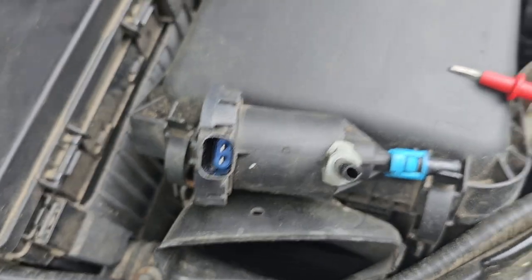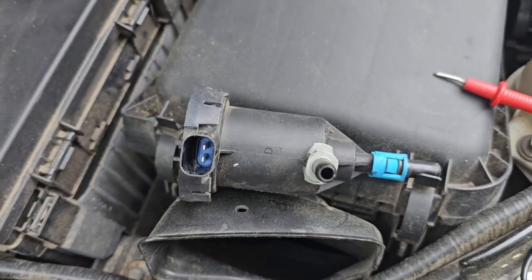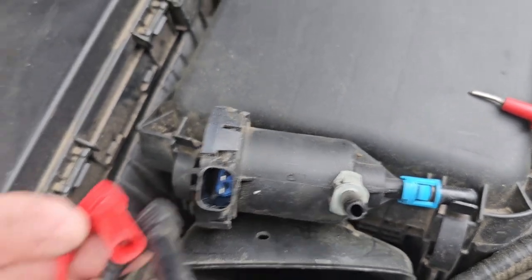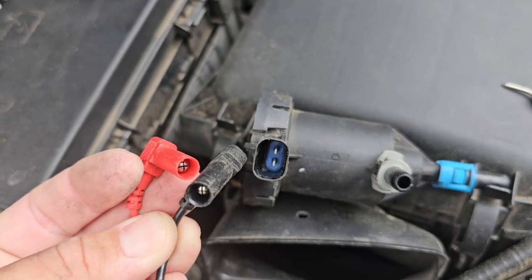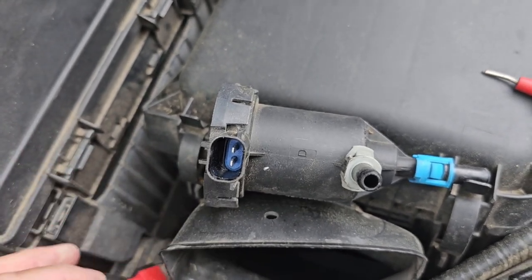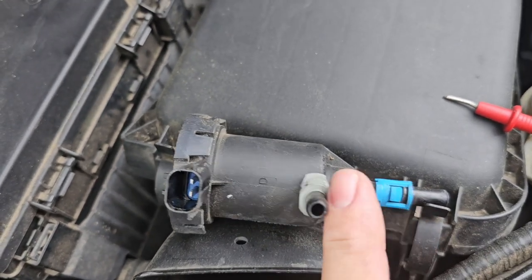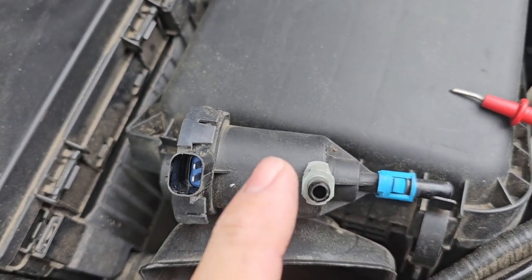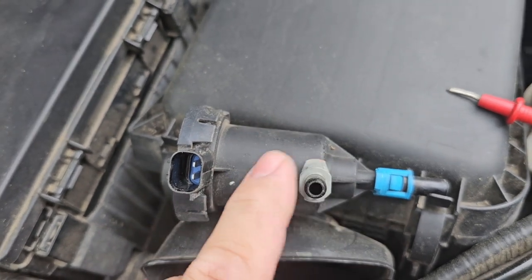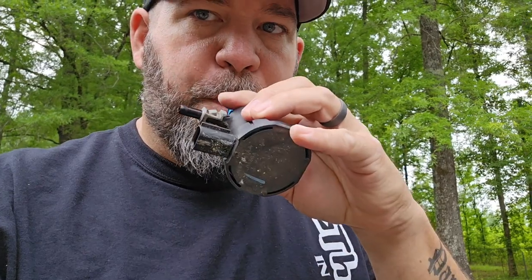So I saw this on another gentleman's YouTube channel and thought that was a good idea. These are the two leads from my voltmeter and I'm going to hook these two leads to it to do my testing. What you should be able to do is blow through this thing, and with it off the vehicle — unless it's getting a signal from the computer — it should not have air flowing through it. So basically you should be able to take your purge valve and nothing should come through it.